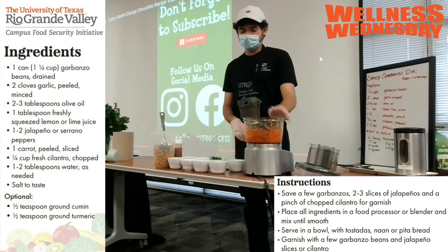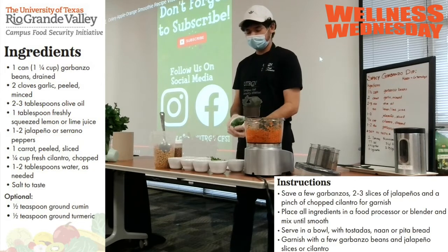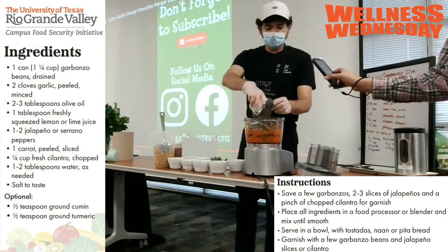You can blend it up for just a little bit and then you'll want to add your other ingredients. Here we have some cilantro, pre-chopped. Let me spread it around just a little bit.